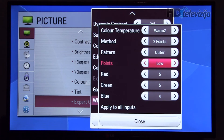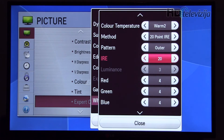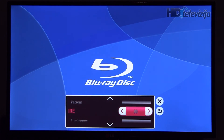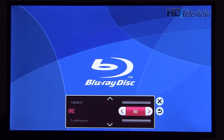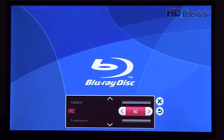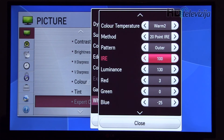The low setting defines the settings for the darker parts of the picture. Now going to 20 points, we did certain adjustments for 10, 20, 30, 40, 50, 60. Of course you can pause this video and copy each setting easily.